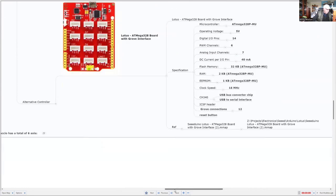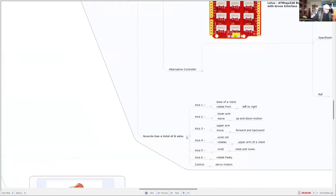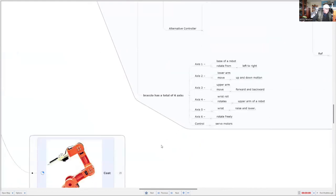We've got six axes. Axis one on the base rotates it from left to right. Axis two is for the lower arm and moves everything up and down. Axis three in the upper arm moves it forward and backwards. The next three are for the wrist, and they move the wrist in different directions. The control of all that is with the servo motors.